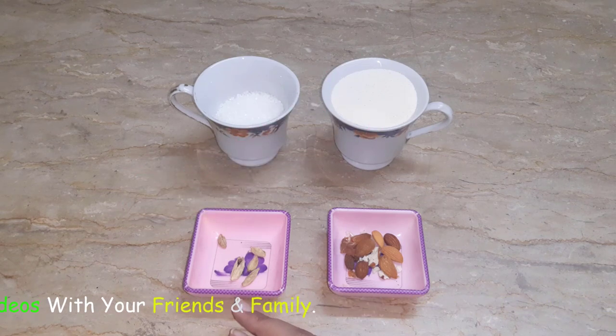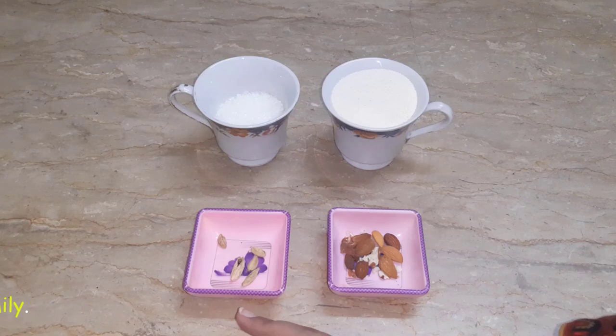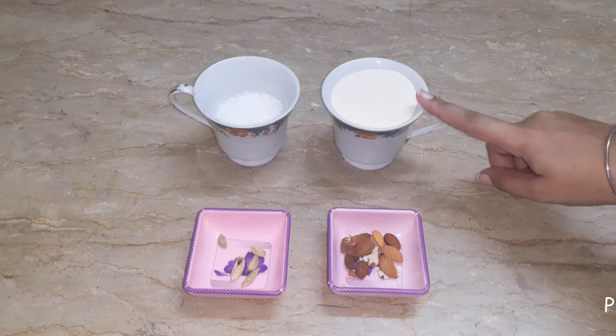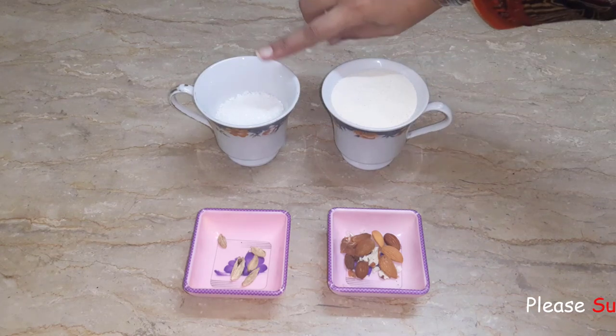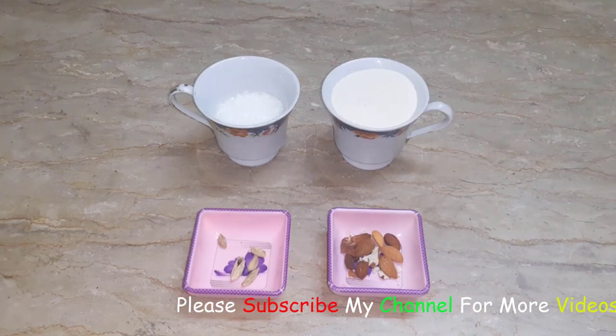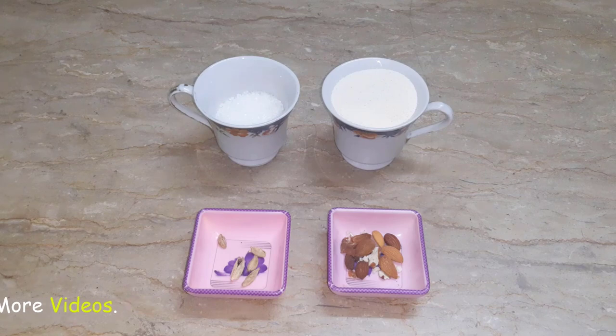We will take a small amount of olive oil. One cup of chili is half a cup. And we will take a small olive oil. We will start making it.